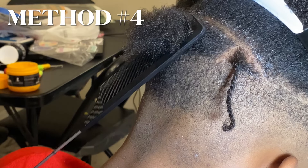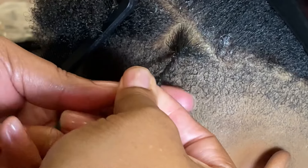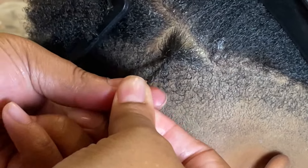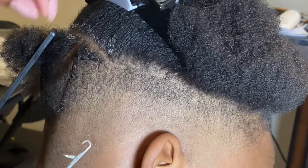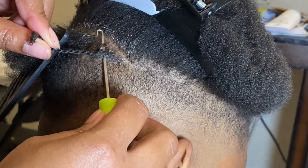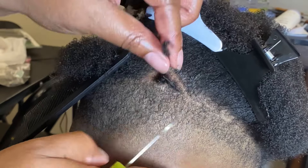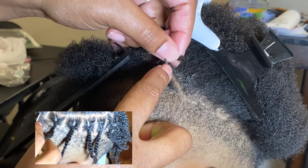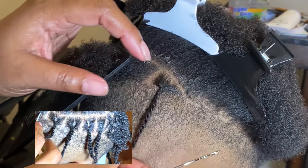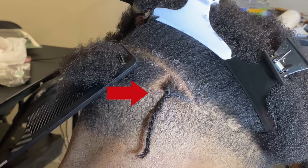The fourth method includes two-strand twist with interlocking. It's the same method as the two-strand twist where you grab one strand of the hair and the other strand of the hair and twist it, and then after you create the two-strand twist, you use a crochet needle to interlock the base. This is a great method because the interlocking will cause your locks to lock quicker. It also gives you a style where your hair begins to grow out, and it's a very secure look when starting your lock journey.